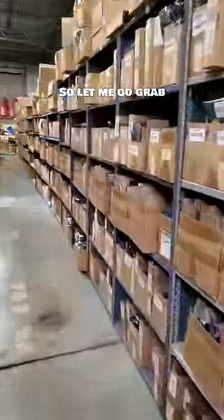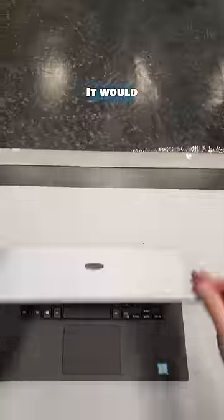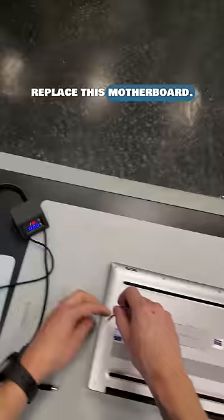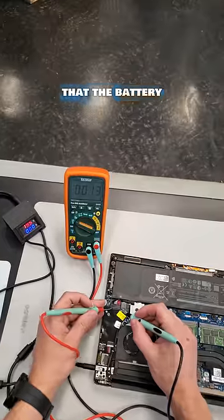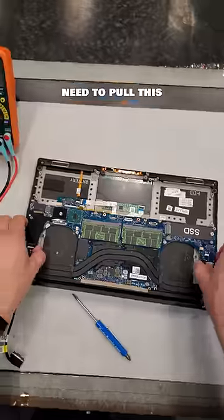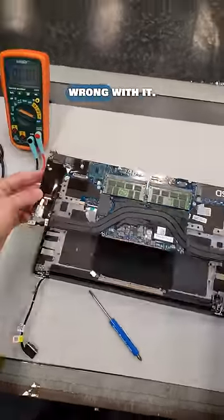This laptop will need a new motherboard, so let me go grab a new one from the warehouse. No, just kidding — it would be too easy to just replace this motherboard. Let me open it up and take some measurements. After checking that the laptop is receiving the 19 volts from the charger and that the battery input voltage is correct, I will need to pull this motherboard out and find out what's wrong with it.